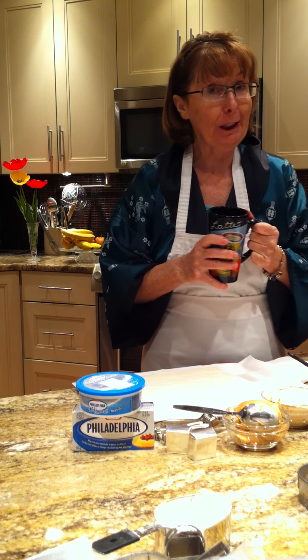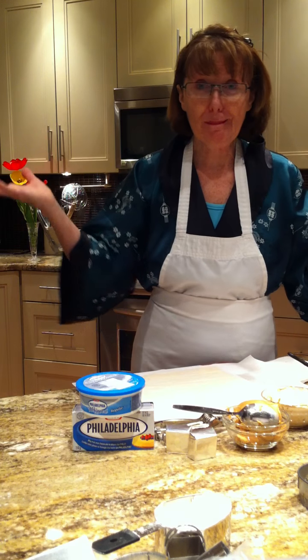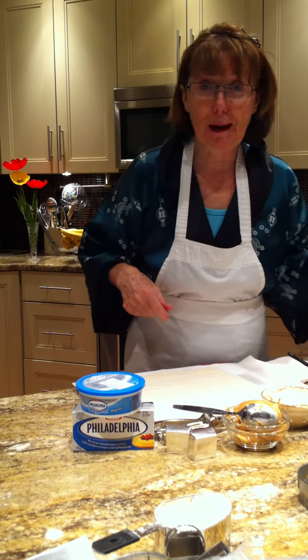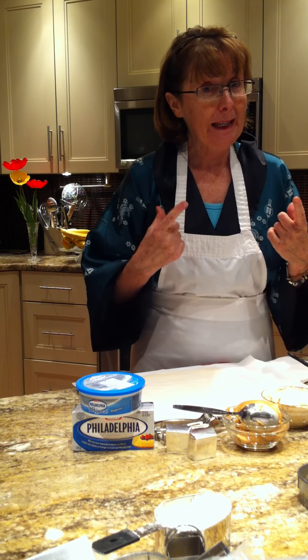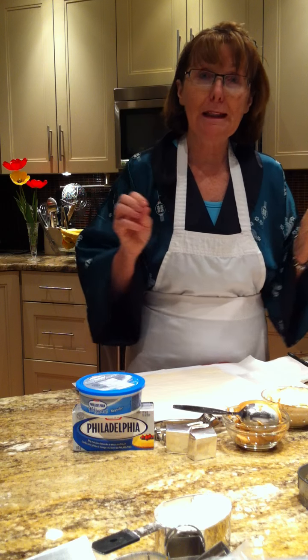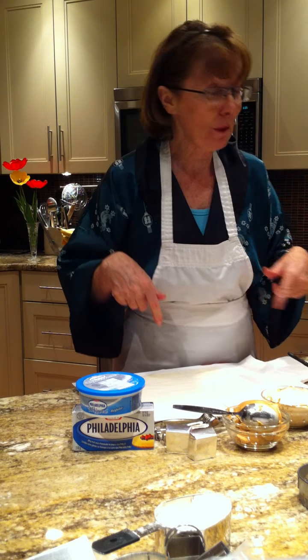Hi, good morning. It's really early in the morning here — 6:04. I can't sleep, so I might as well be up baking. I've got my coffee, I've got my house coat, and I am making this great dessert today for my mom. She's coming over from Nanaimo, and I decided what better thing to do than to create a dessert just for your mom. It's Mother's Day tomorrow.